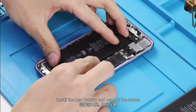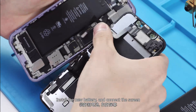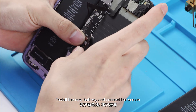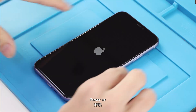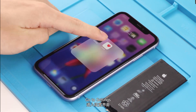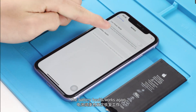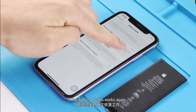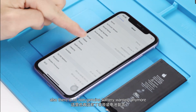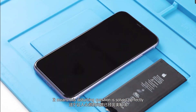Install the new battery and connect the screen. Power on the phone and go to Settings — the battery health works again. Also, there is no non-genuine battery warning anymore, which means this disturbing issue is solved perfectly.